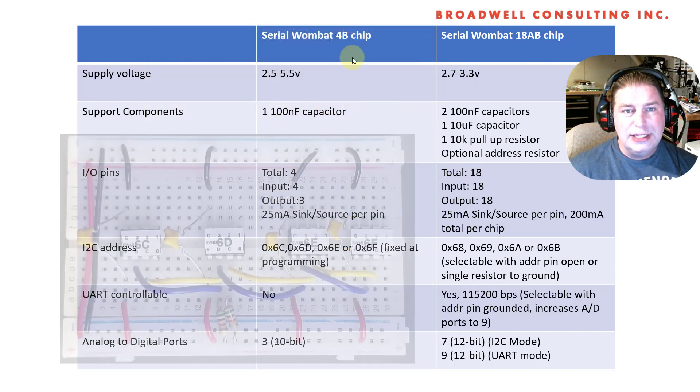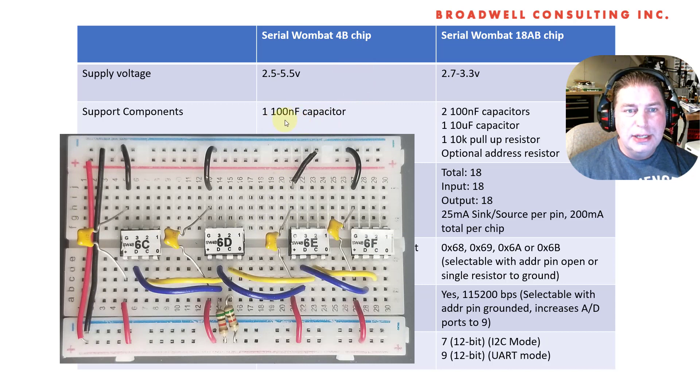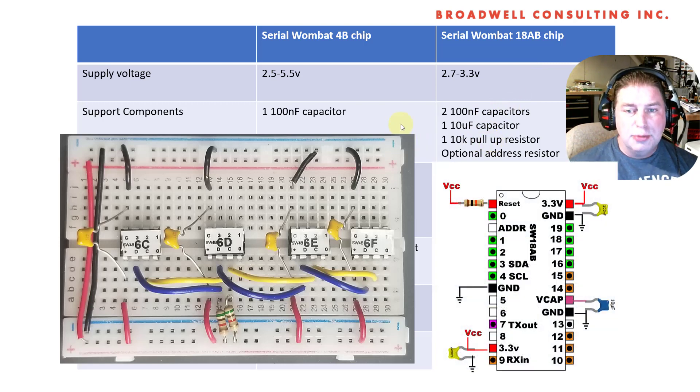Regarding support components, the Serial Wombat 4B chip needs only a single capacitor. The 18AB chip needs three capacitors and a pull-up resistor because it has a dedicated reset line. So a little bit more work to use the Serial Wombat 18AB, but for those of you who are using four of the 4B chips in a single circuit — and I've seen quite a few pictures from users doing that — you'll probably find the 18AB chip easier to set up.